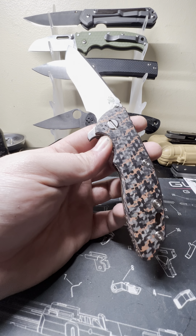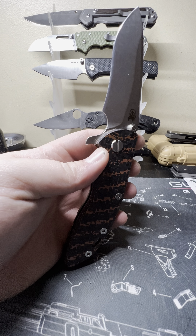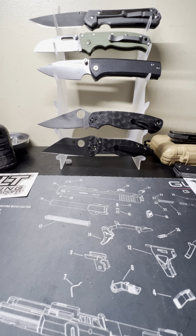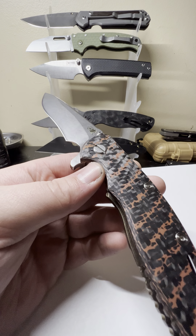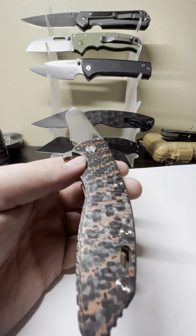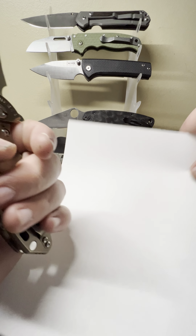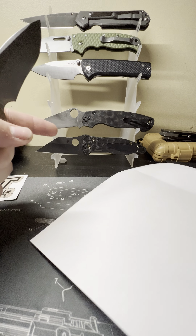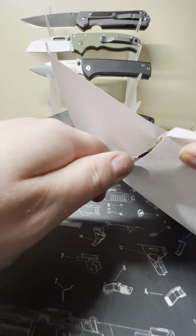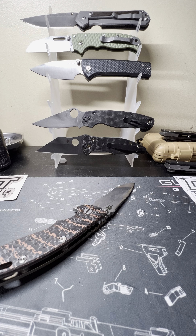Now let's get into what I was talking about at the beginning — the fit and finish guy. Fit and finish is great; the problem is this knife is borderline dull. This is how it came. I bought it from a scalper, but I really do not think this guy used this knife — there's not a scratch on it. I went over it for 30 minutes with a fine tooth comb when it arrived. Let me show you how well it does not cut paper.